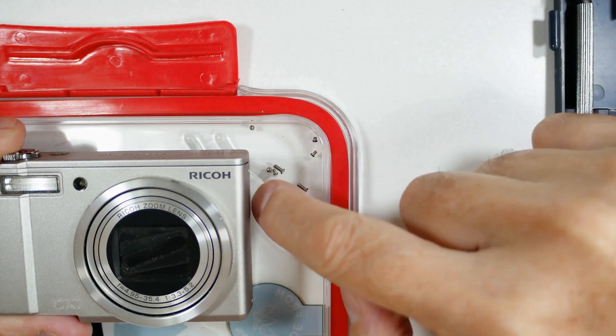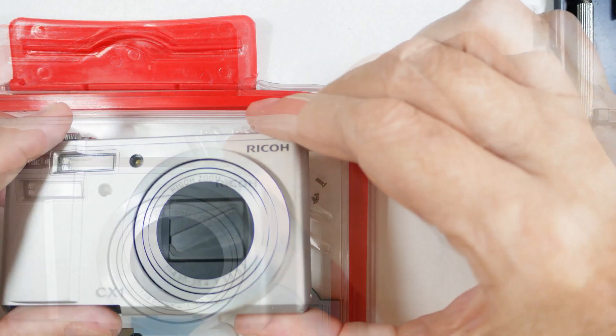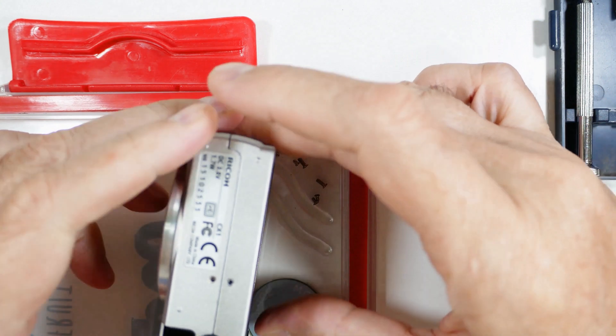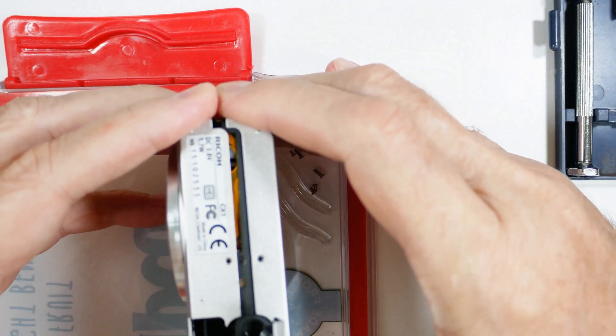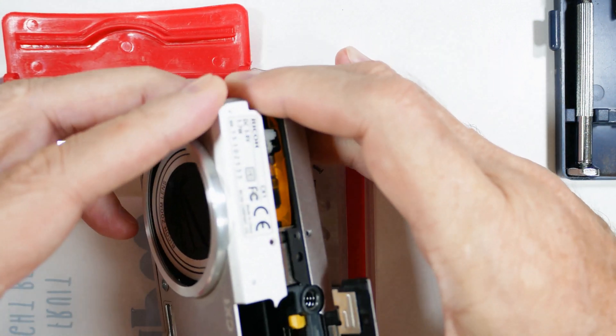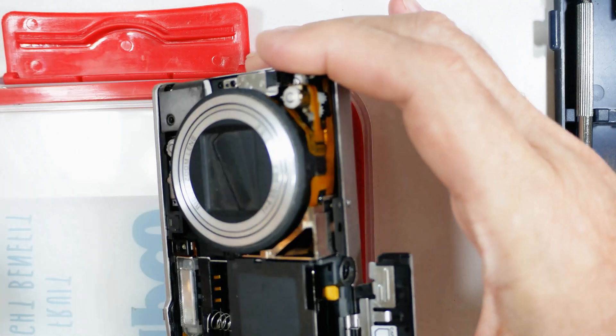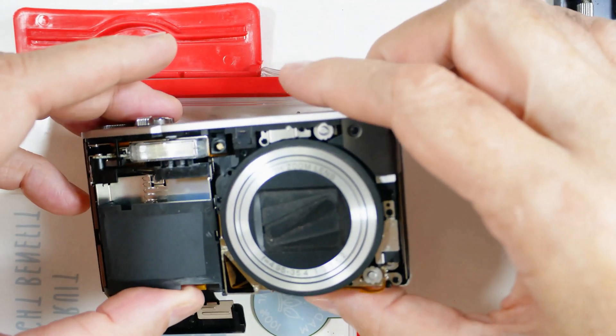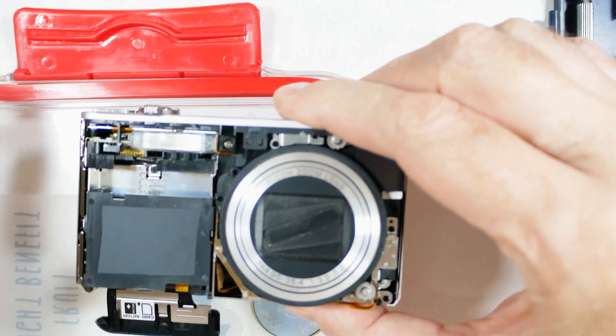I've taken out the nine external screws. Continuing on, the case is starting to split. And just with those nine screws, it looks like we've got something interesting to look at. Let me get it set up so we can see it clearly.